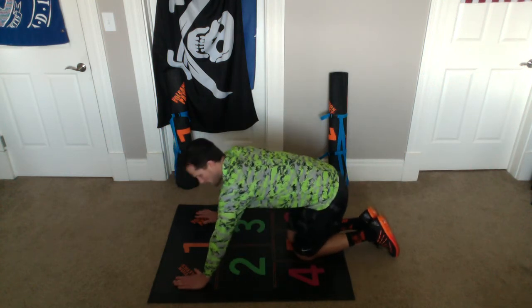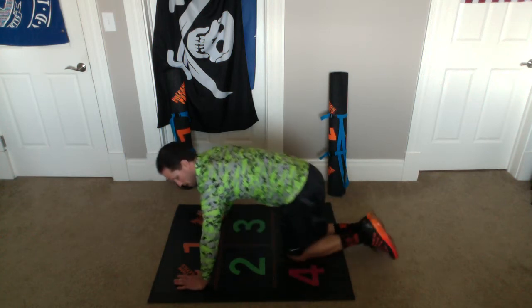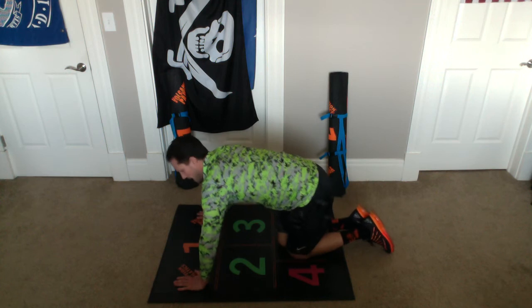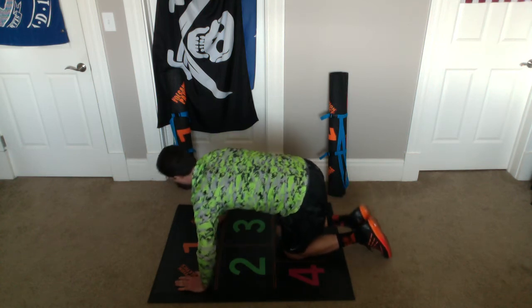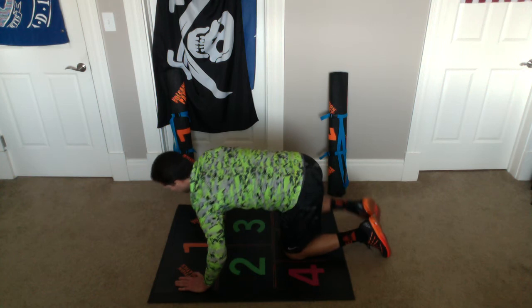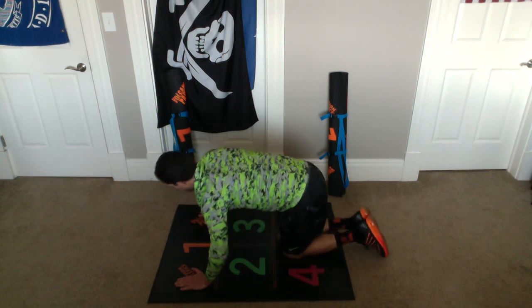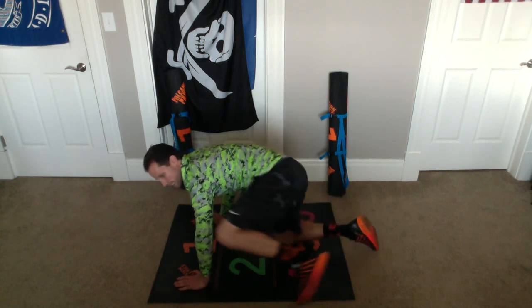Alright, now we're gonna take a little break. We're gonna do one more of those — set number three, fire hydrants touching our knee to our elbow. Here we go. And one, and one, and two, and two, and three, and three, and four, and four, five, and five, six, and six, seven, and seven, eight, and eight, nine, and nine, ten, and ten. Alright, excellent everybody, now rest.